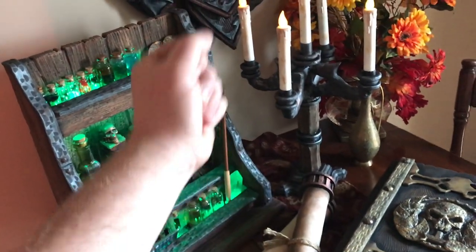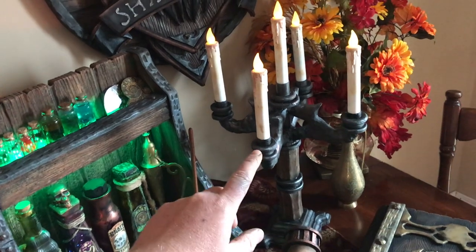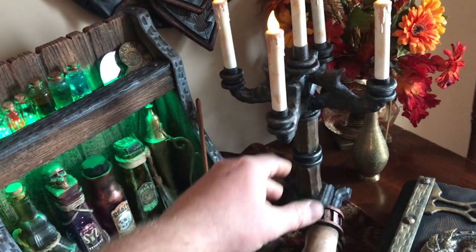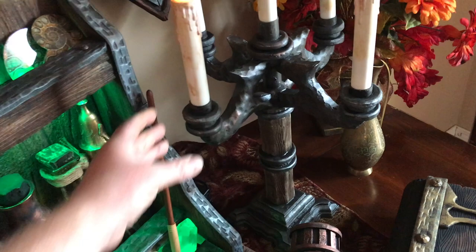Greetings prop makers of the world! We are back again for another exciting adventure into the world of fantasy — specifically the fantasy room decor series that this video is becoming part of. This week we are working on a candelabra.